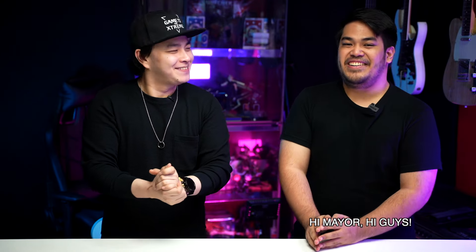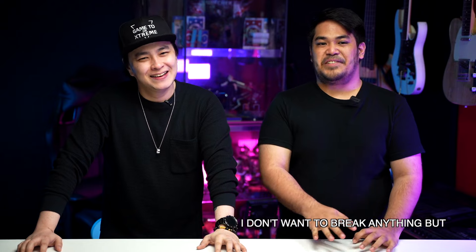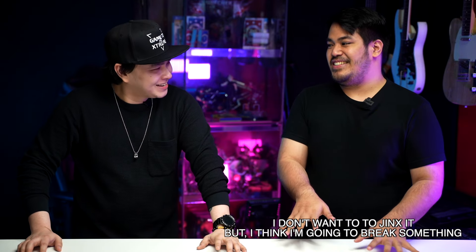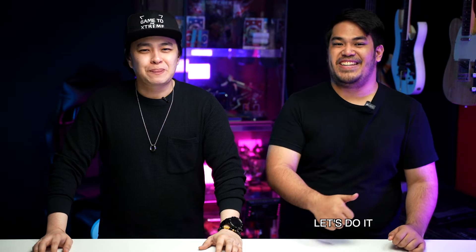Hi, Zen. How are you feeling right now? Hi, Mayor. Hi, guys. To be honest, I'm really nervous right now and I don't want to break anything, but I don't want to jinx it because I think I'm going to break something. I can see and feel that you're a little bit nervous, but you don't have to worry about anything because I will be here guiding you every step of the way. Also, if you have any questions, you're free to ask, all right? All right, Mayor. I know I'm in good hands and I trust you, so let's do it.